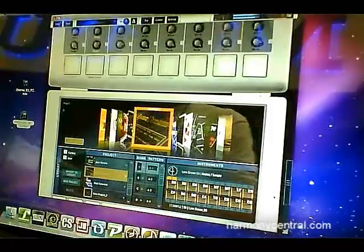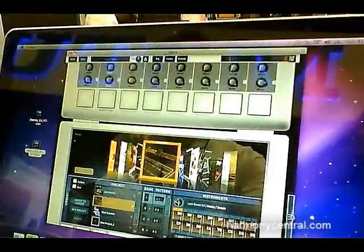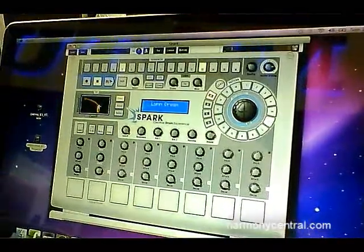I'm going to show you how it works. I'm going to launch some patterns. There is a 16-step sequencer.